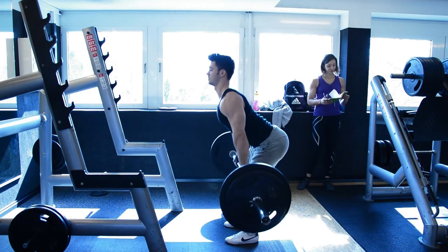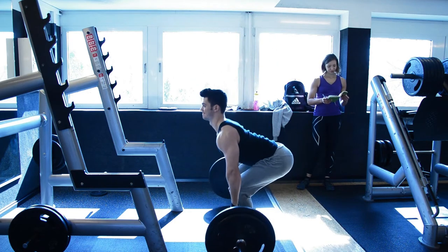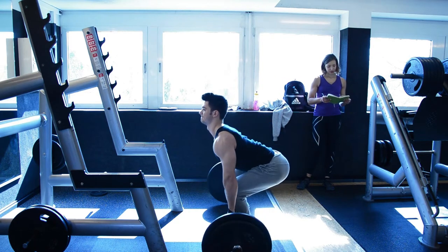This right here is my working set — this is 90 kilos. And I did 7 reps, which, to be honest, looks a little heavier.